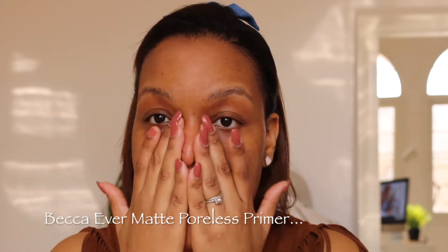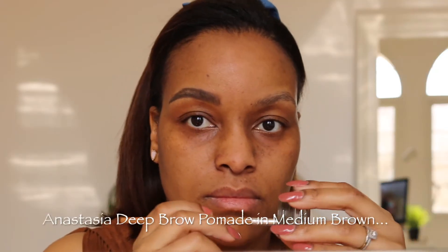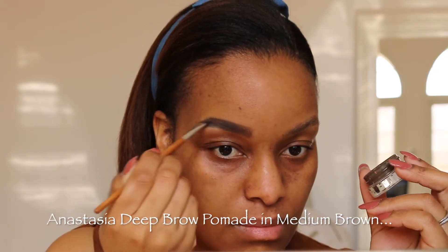I'm prepping my skin with the MAC Fix Plus to give it more moisture, then I'm going in with my favourite primer, the Evermet Poyless Primer.